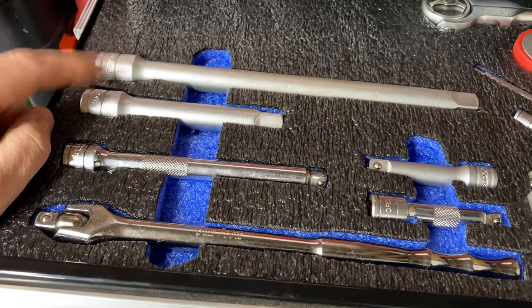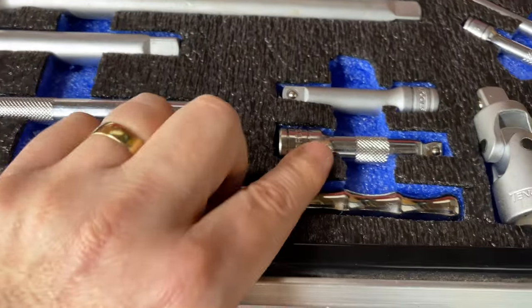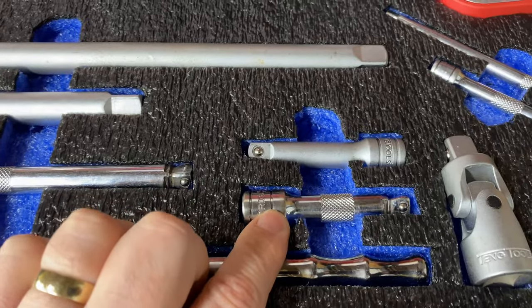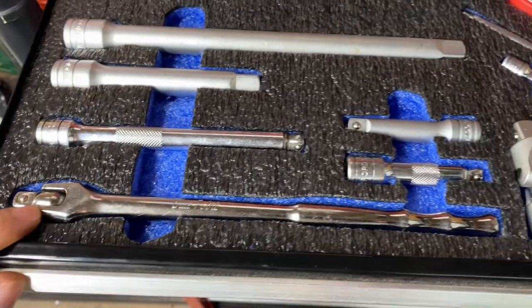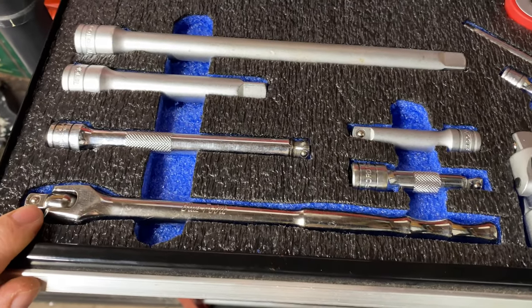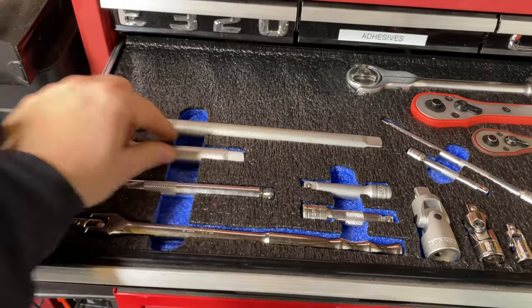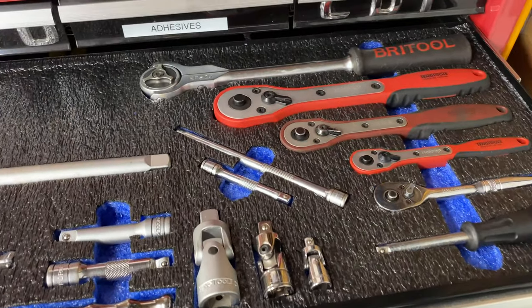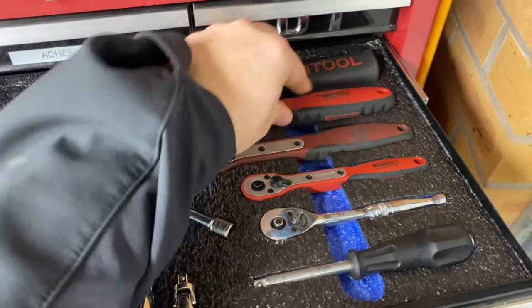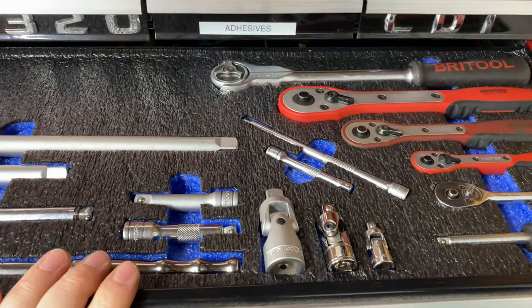I've got two Teng half-inch-drive extensions, a three-eighths-drive wobble extension (Halfords), a shorter three-eighths-drive wobble extension, a three-eighths-drive Teng extension, and a Blue-Point three-eighths-drive breaker bar. It's all easily accessible — I've put cutouts in the foam so I can pick these out without rummaging. They all withdraw quickly and nest nicely back into their spaces.